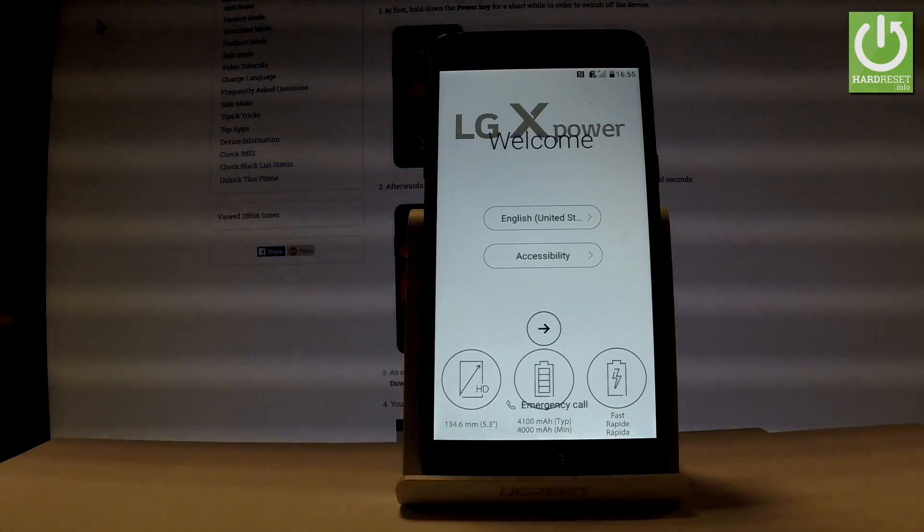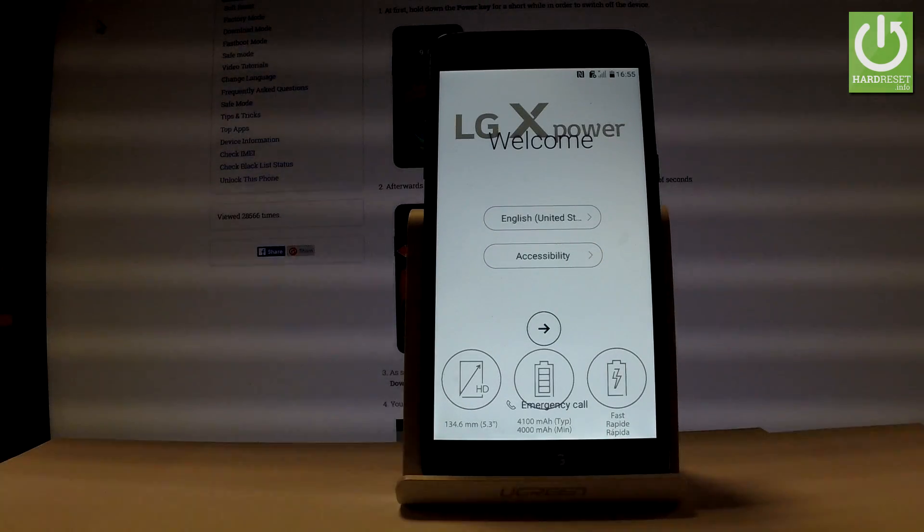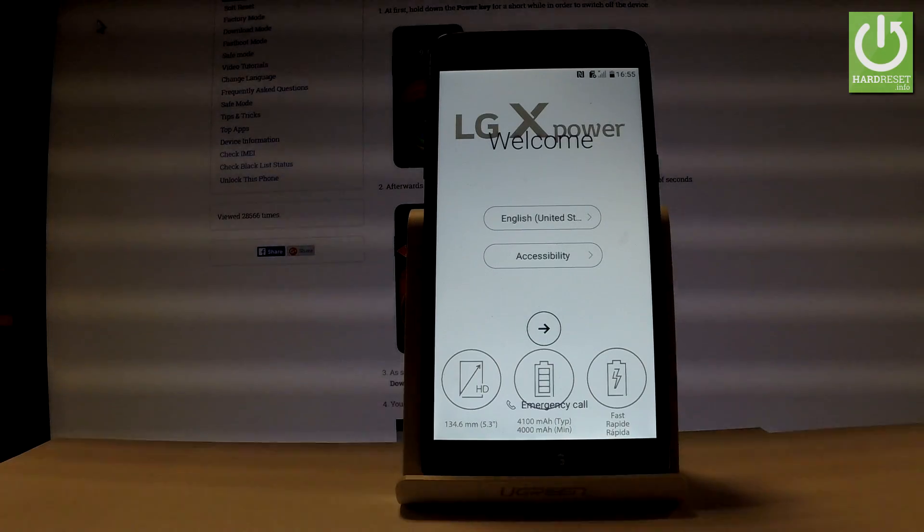Here I have the LGX Power, and let me show you how to go through the initializing setup process on the following phone — how to activate this device.